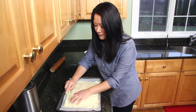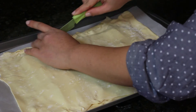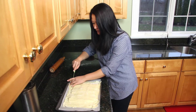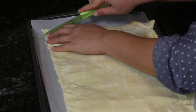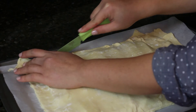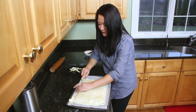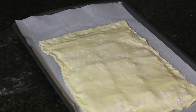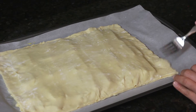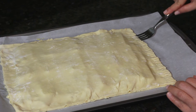Grab your paring knife and just kind of trim it down a smidge, just so that the two pieces are even. You don't have to be too precious about this, because when it puffs up in the oven you can't really notice. I'm purposely not trimming down too much because I'm kind of a puff pastry pig, so I want as much puff pastry to remain as possible. Then grab a fork and press down with the tines of the fork and crimp it down, just like when you crimp down a pie crust.